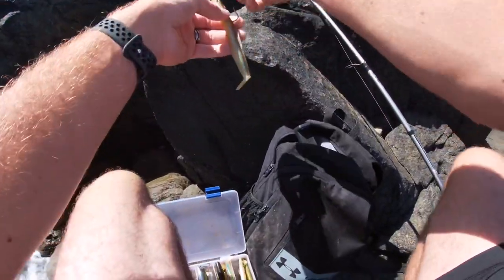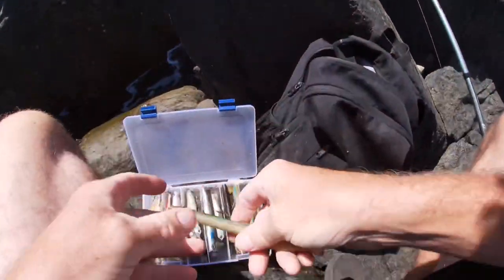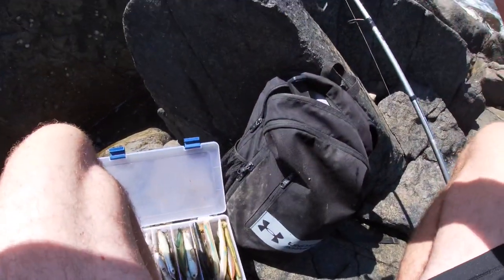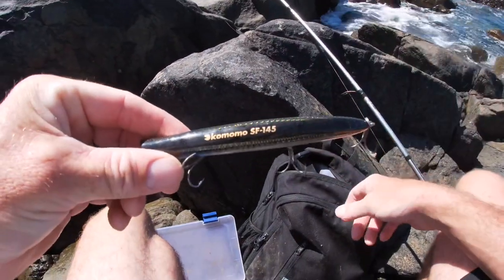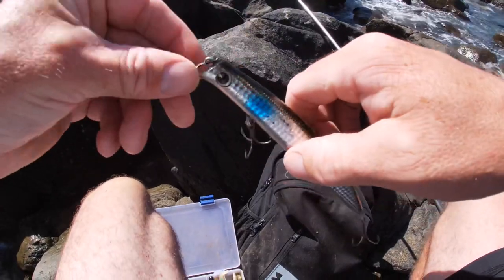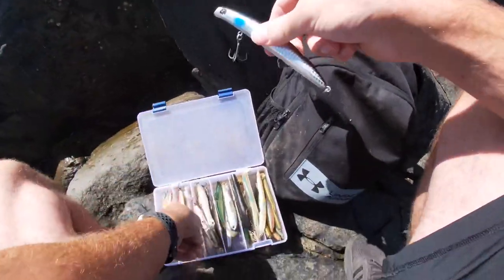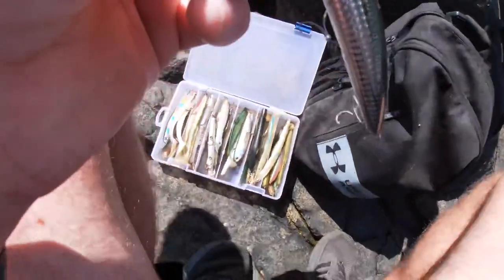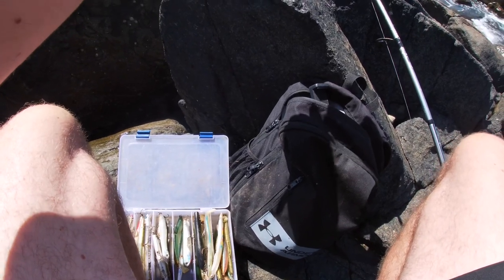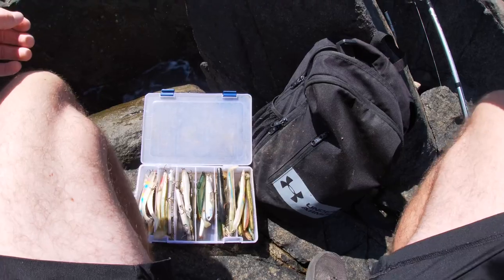We've run about 20 or 30 casts on the Scurries reel. We've got to change things up a little bit now — we'll give a hard plastic a go. We're going to give the Kimono Suzuki SF145 a go. It's got a nice rattle in it as well, so hopefully with a bit of shine on the water this can prevail. We'll get a bit more distance on it too. We had a knock on the Scurries reel before — only a small fish I think — but we're going to keep going.